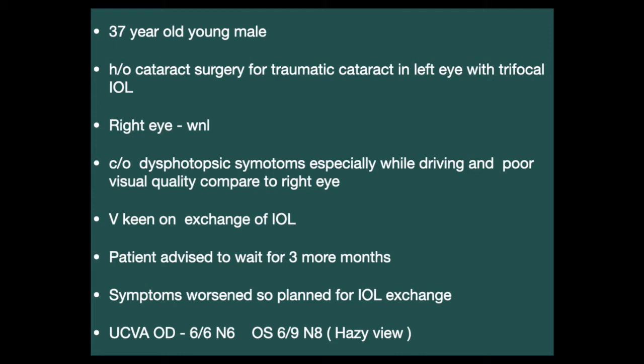The patient had complaints of dysphotopic symptoms, especially while driving, and had poor visual quality compared to the right eye for general activities. He was very keen on exchange of the IOL. He was advised to wait 3 more months to see if the condition improved spontaneously, but it didn't — his symptoms further worsened. So it was planned to take up his case for an IOL exchange.